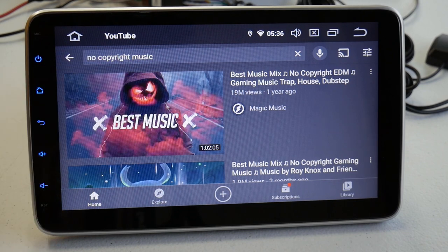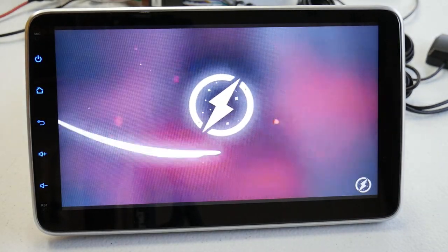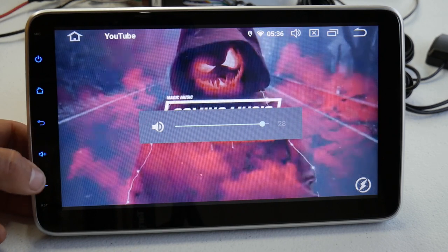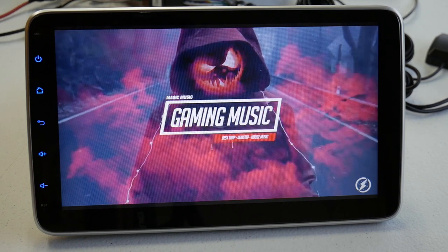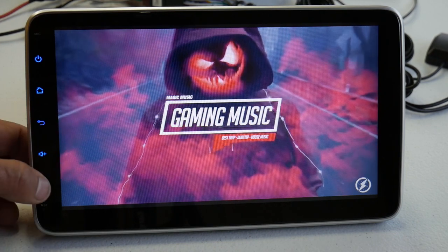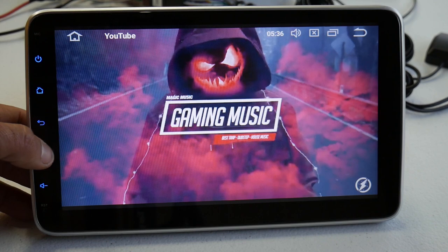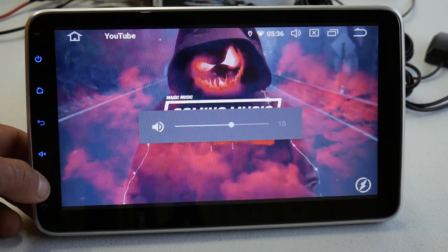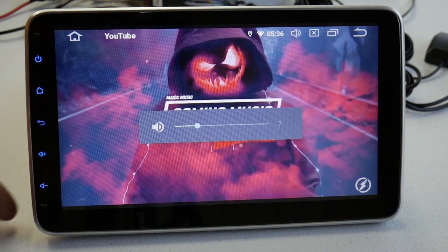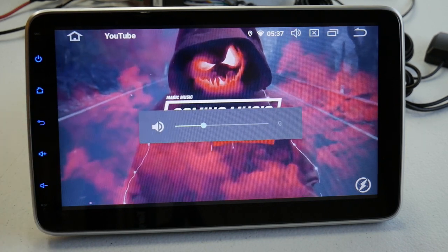I went into YouTube and found some no copyright music. I have a 6.5-inch speaker connected so we'll go ahead and play some music so you can get a sense of the audio. The display looks really nice and colorful. It's hard to tell with just one 6.5-inch speaker hooked up, but it sounds pretty good.